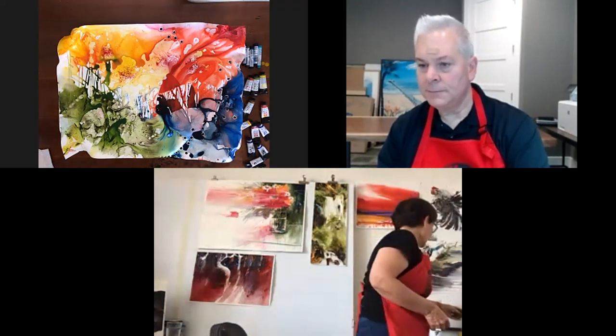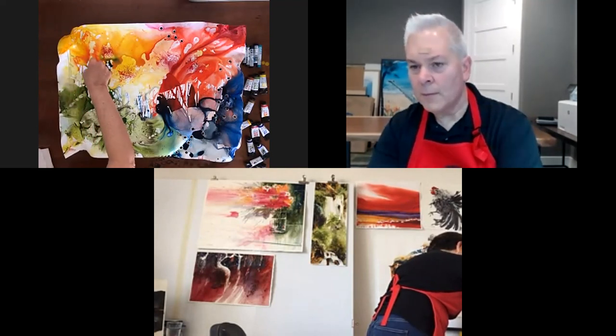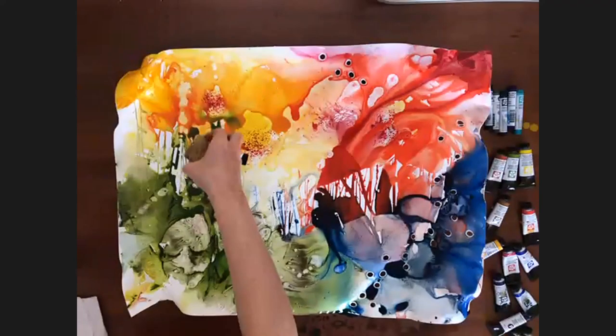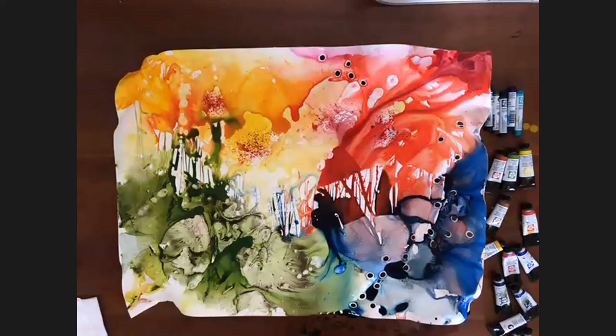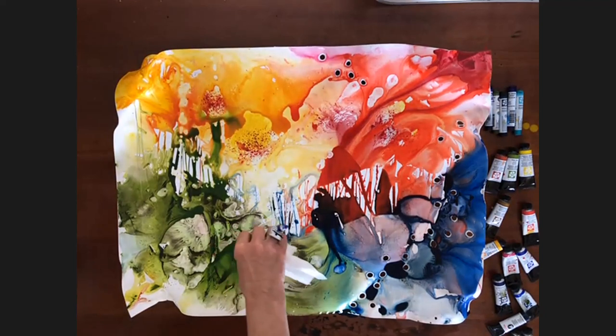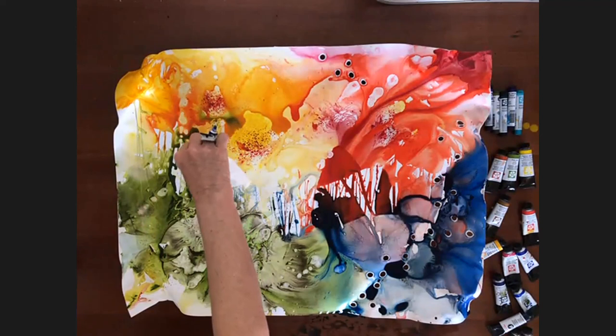Veronica asks: on the painting we're looking at on your desk, how much more do you see before it's complete in your mind? In this one, I was looking and I didn't like these lines. So probably I will change that and take some of it off.